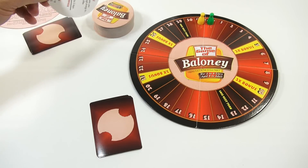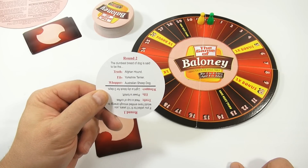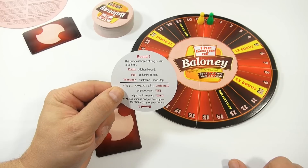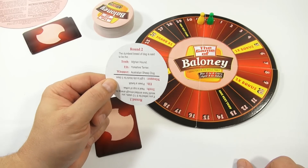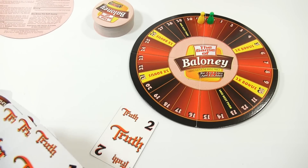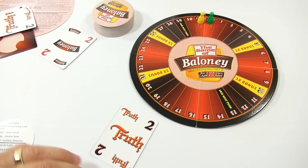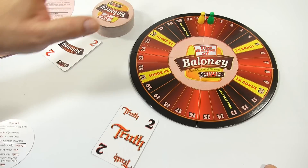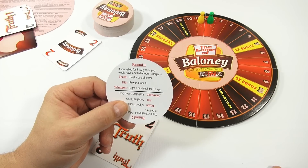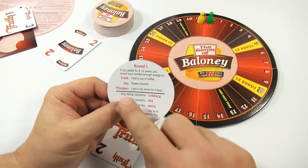Let's get on to the actual lying or fibbing - let's just look at a card. If I was the teller and I said that the dumbest breed of dog is said to be the Australian Sheepdog, they're going to decide - he's telling the truth, this person would be totally wrong - or this person decides he's telling a fib. Once it's revealed, we know this person is wrong, this person is right, and you move your pawn accordingly. Here's another one: if you yelled for eight and a half years, you have emitted enough energy to heat a cup of coffee, power a forklift, or light a city block for three days. Remember, it's not multiple choice - you pick one.